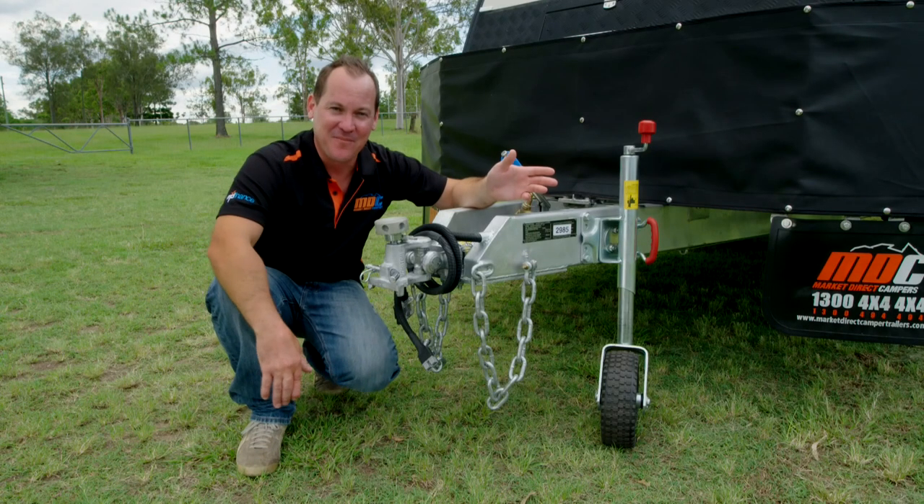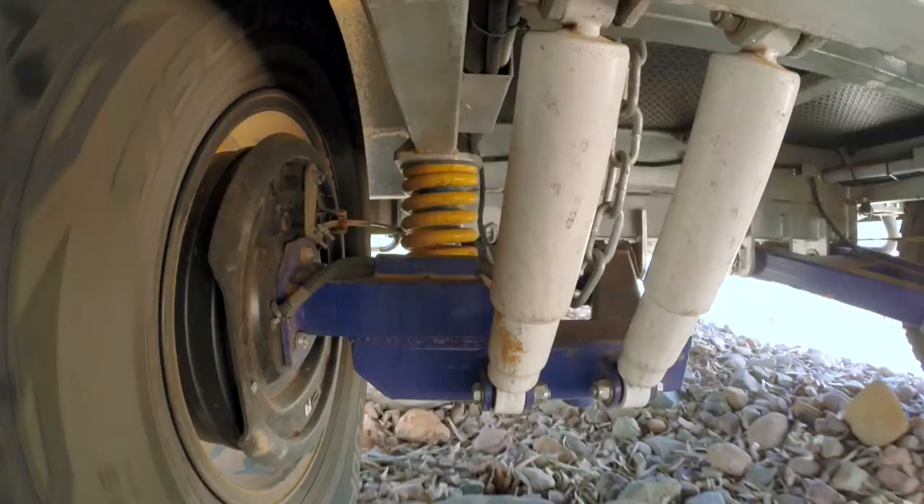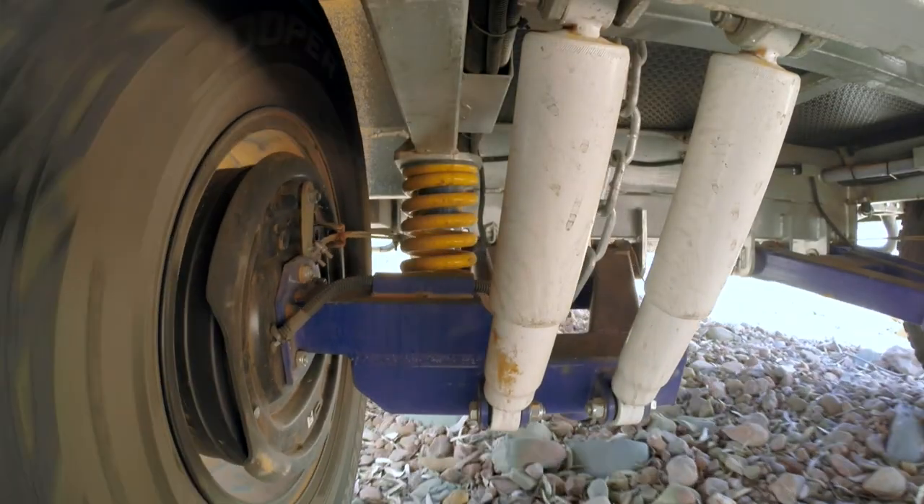When people come into the showroom, one of the first questions they ask is: is this going to support me off-road? Is it going to get me where I want to go? The answer is yes.